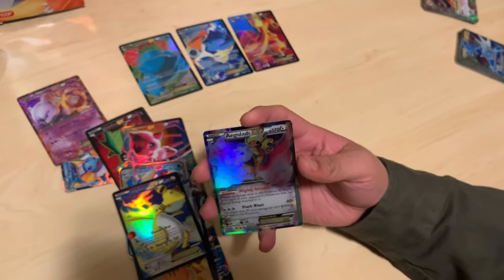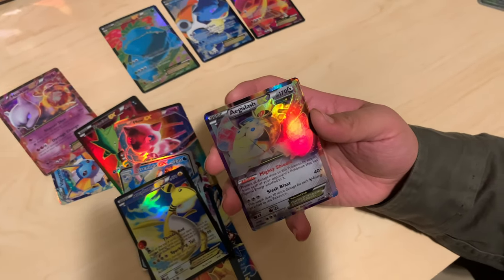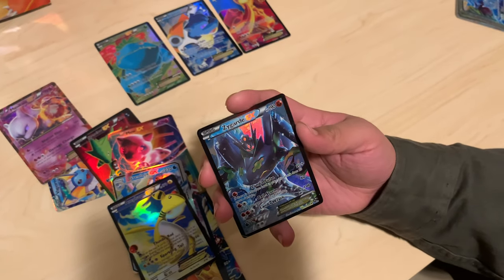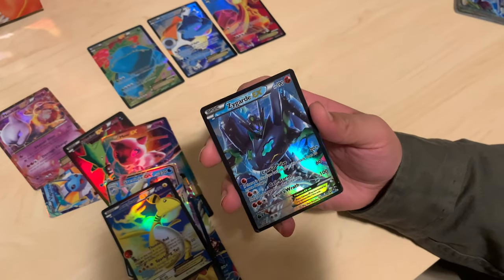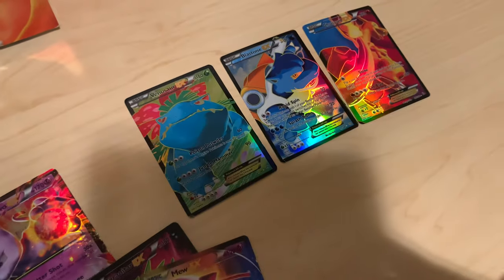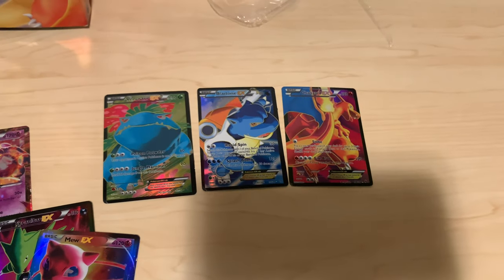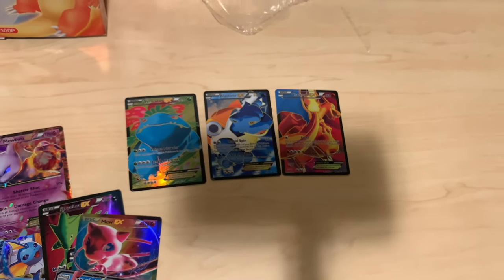I think we're at the end. Last one, guys — drum roll please. There we go — Zygarde! It's not that bad looking. Zygarde in general though — I felt like there was supposed to be more of a story there. But those were the big hitters — the Blastoise I think. Yeah, that Blastoise was sick.